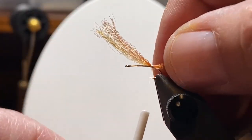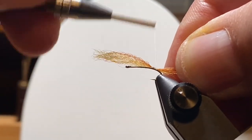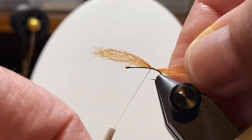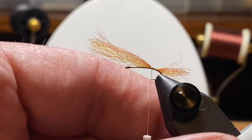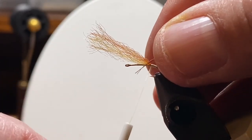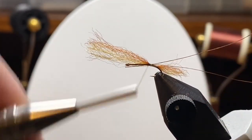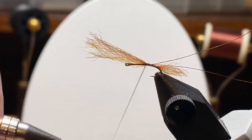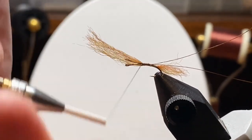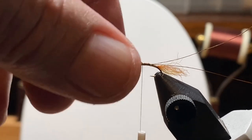Going back, I wanted to do something different. I'm kind of hung up on emerger patterns and subsurface and some wet surface flies. I was thinking about the rabbit's foot emerger and I wanted to make something just a little more complex, maybe a little more visually stimulating than the rabbit's foot emerger, but it still had to be easy to tie.